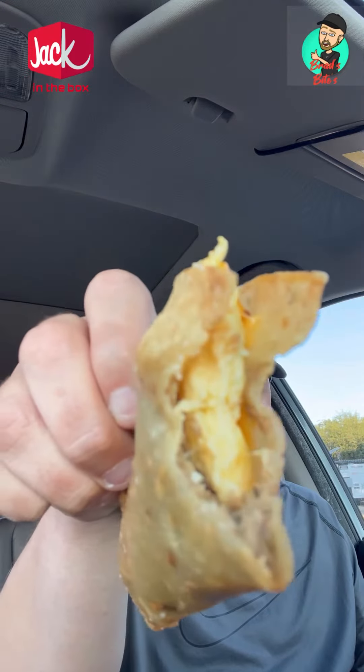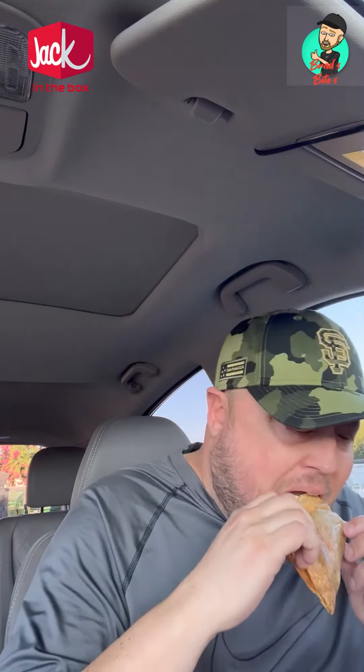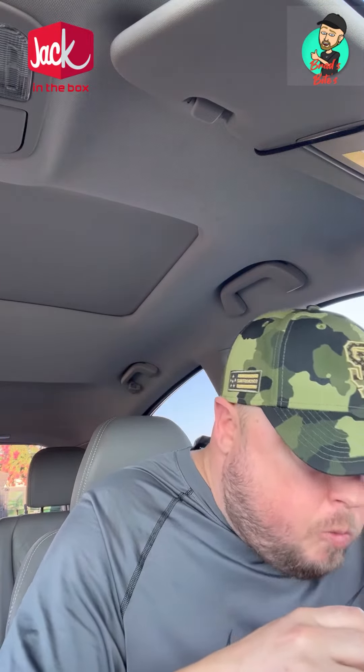Good crunch. More sausage there. The egg is nice and fluffy. We'll try some taco sauce on it.